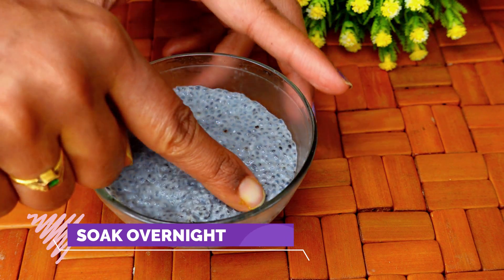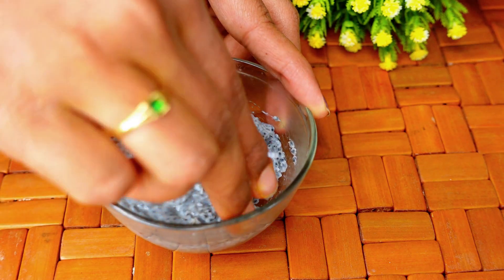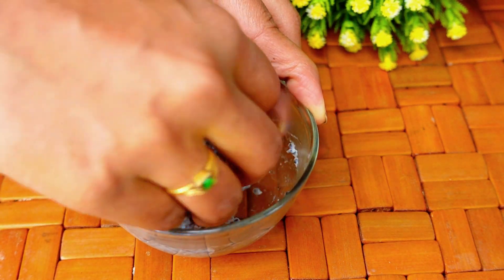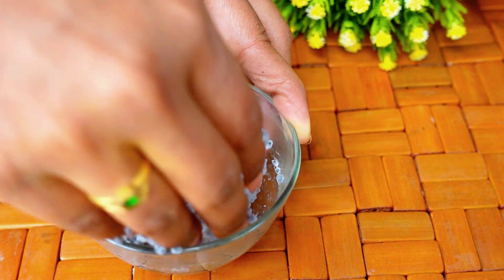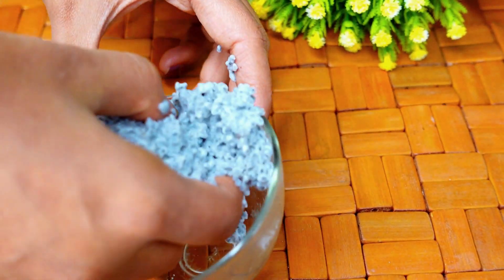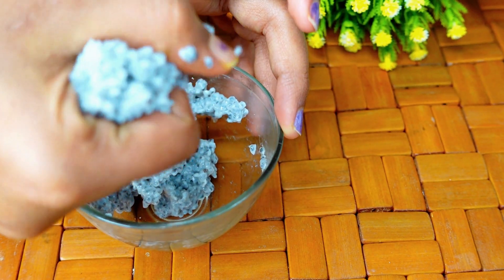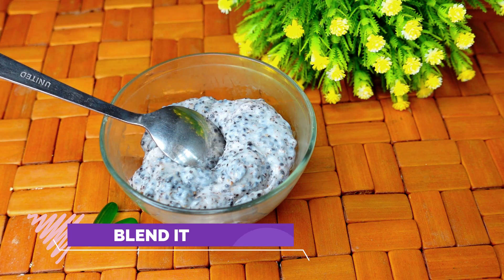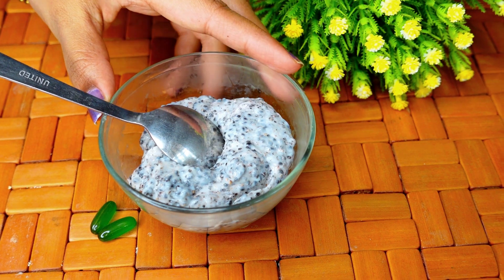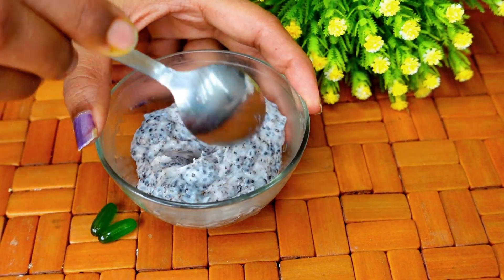We are going to mix it overnight. The next day, we will add some fresh milk. It will have a nice gel consistency and color. We will add the paste into the mixer jar and grind it to a consistent texture — you can see how in the video.